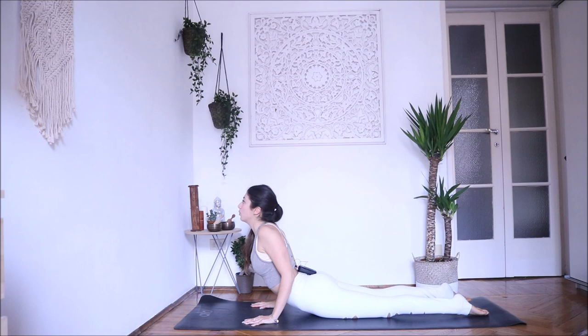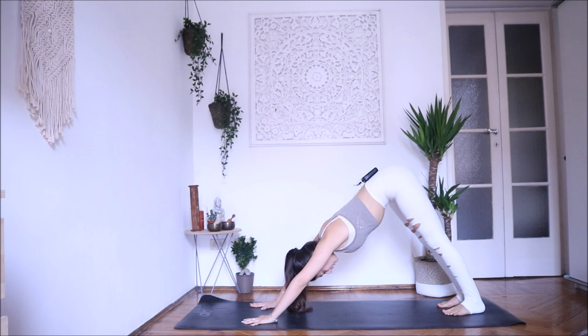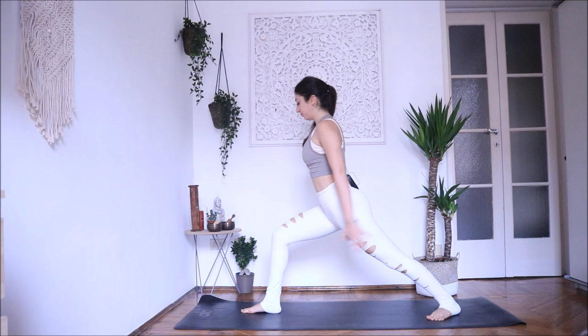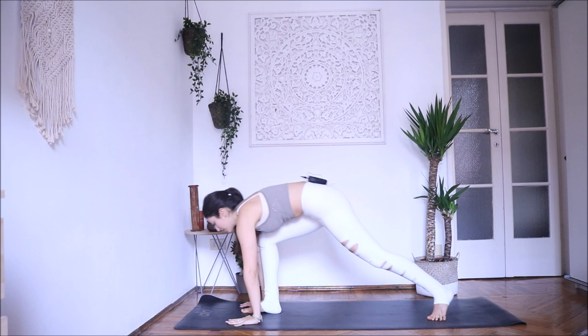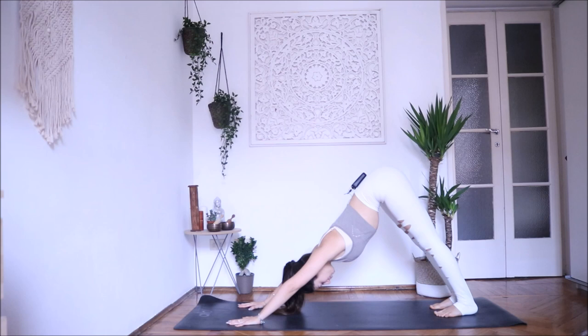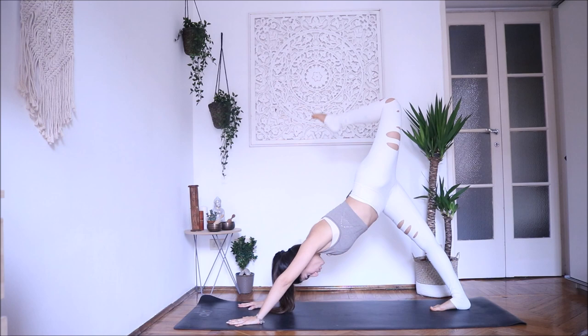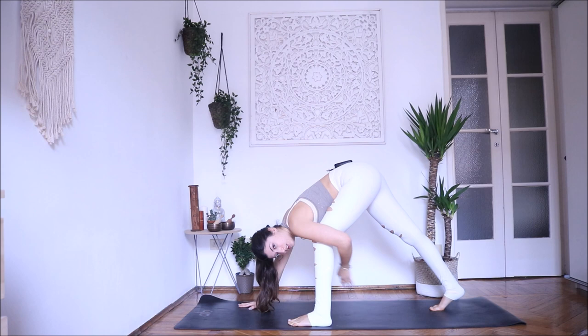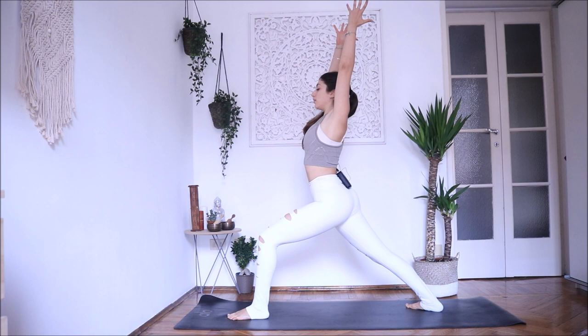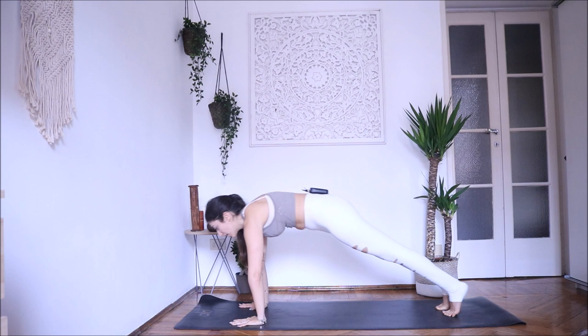Inhale right leg up. Exhale, bring your right foot in between your hands and open your left foot. Inhale, come up — hips both looking forward. Exhale down, step back into plank pose. Exhale chaturanga, inhale open your chest, exhale downward facing dog. Inhale — left leg up. Step forward, place your foot on the ground and help yourself with your arm forward. Right foot down, inhale come up — Warrior One, Virabhadrasana One. Exhale down, step back into plank pose and exhale chaturanga, inhale open your chest, exhale downward facing dog.